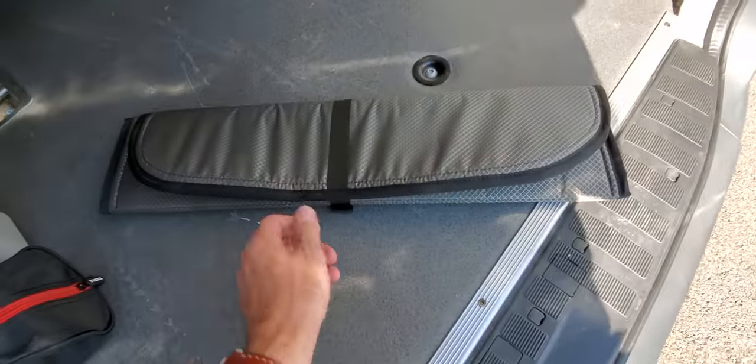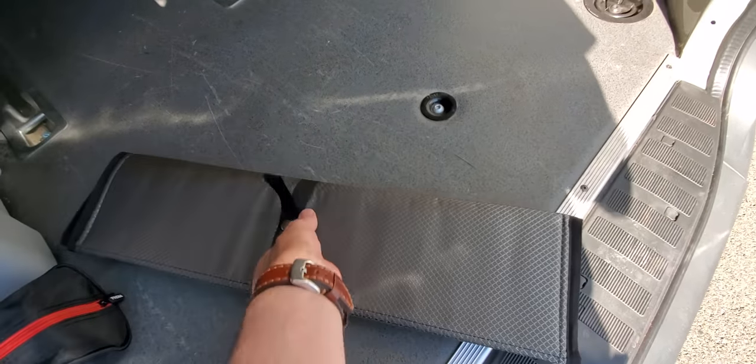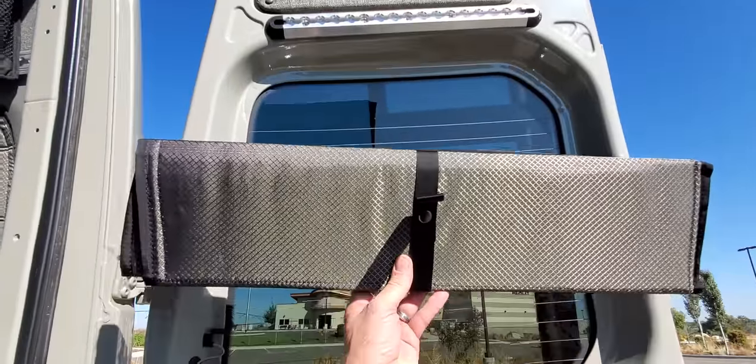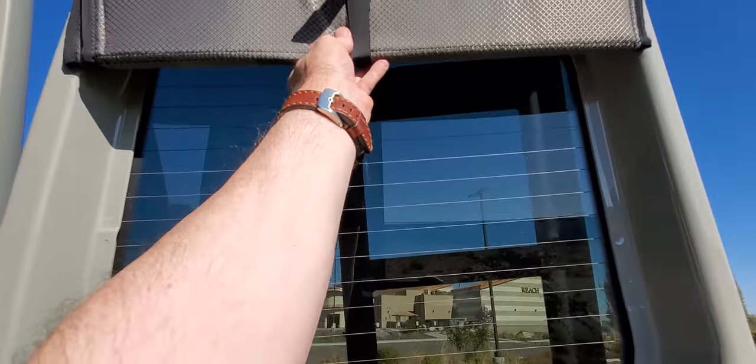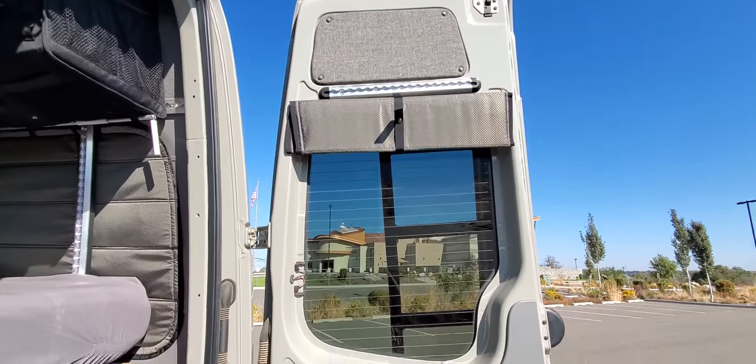To install these covers, they have rare earth magnets sewn in along the edges. Doing everything one-handed here, but it's as simple as reaching up — this one's for the rear door — sticking it into place, and it will just ride just like that.